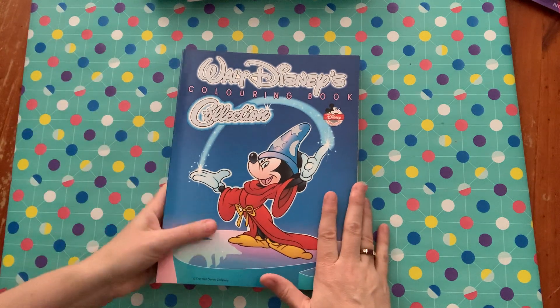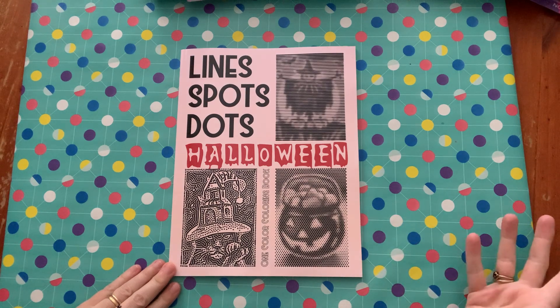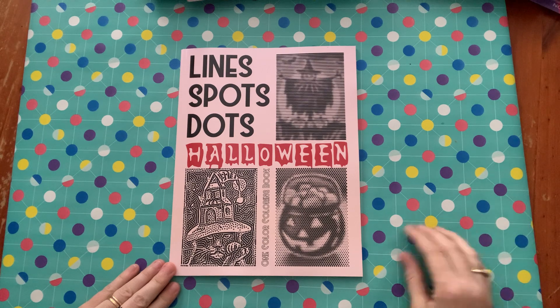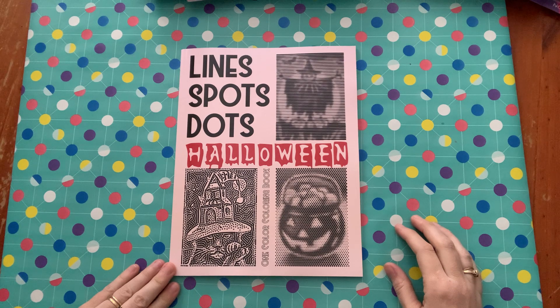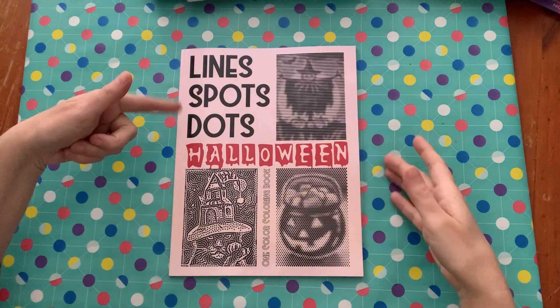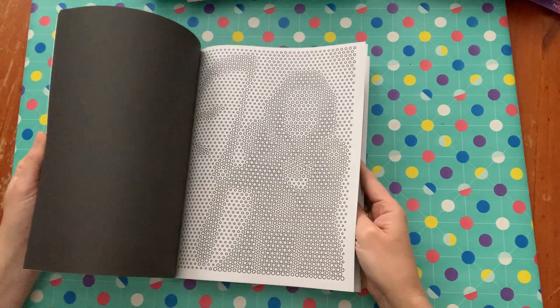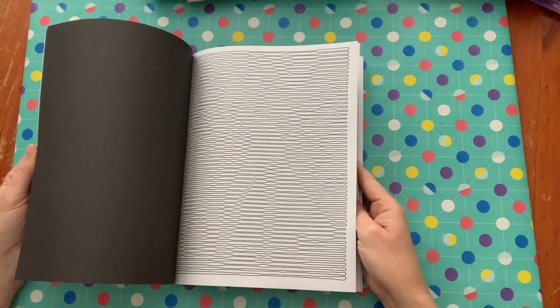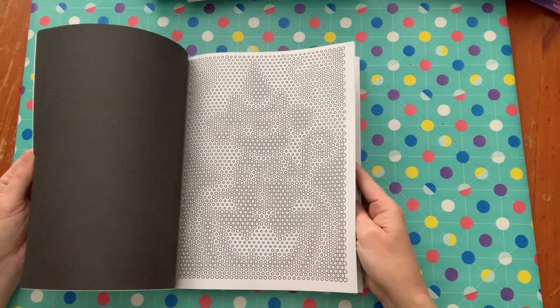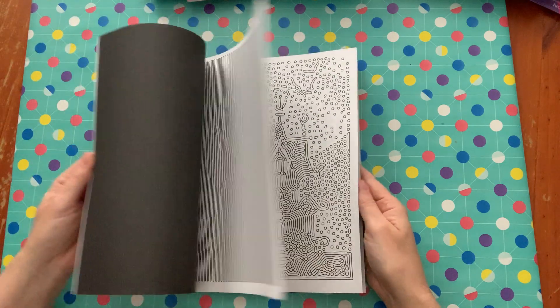The next one I got was this one — Line Spots and Dots Halloween. I have not done any of these but I've seen them on a couple of people's channels and I was after one. I tried one of the spiral ones I downloaded online and it was okay, but the lines were very thin. So I thought I'd just try this one without the spirals. I like the size of the lines and the dots seem a decent size as well, so I'm going to give this one a go, and then if I like it I'll try one of the spiral books.